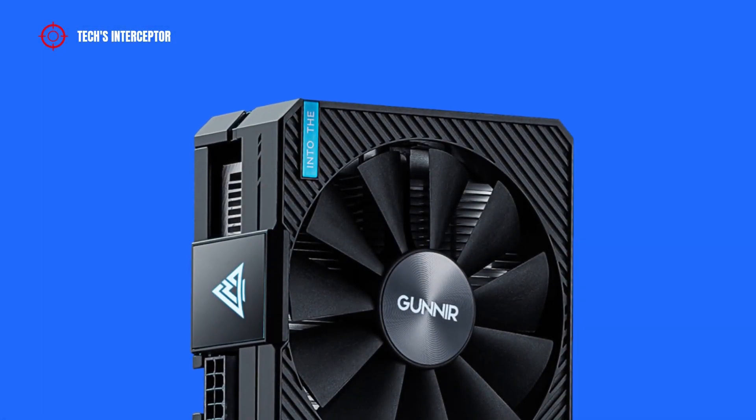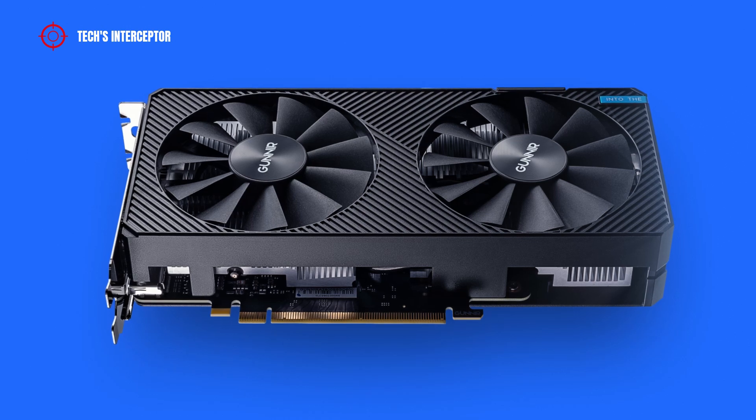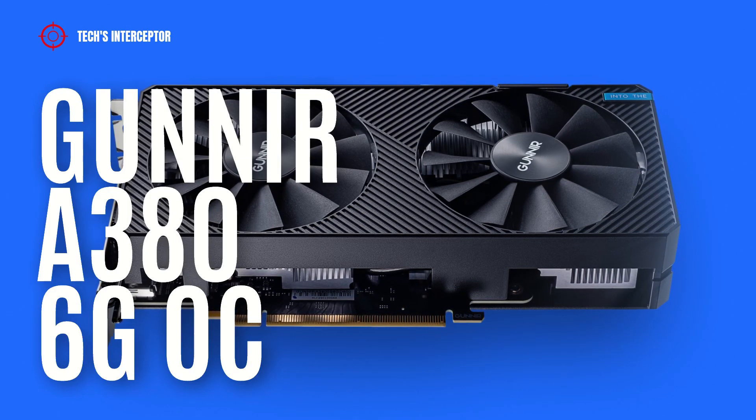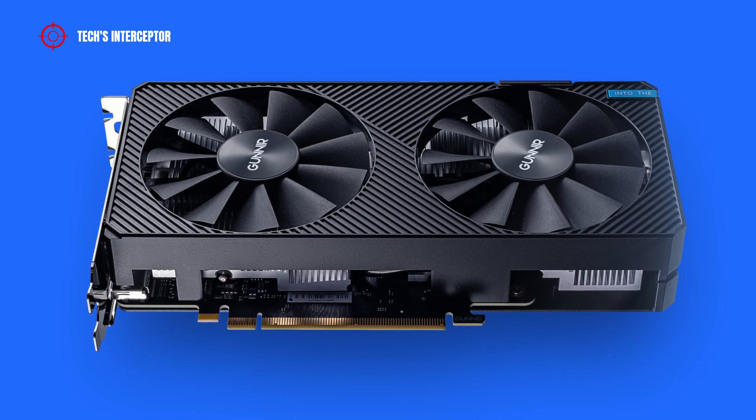Today we'll be looking at the first Intel ARC A380 GPU. This is the new Gunnir Intel ARC A380 Photon 6Gi OC. Good morning and welcome to Tech Interceptor.